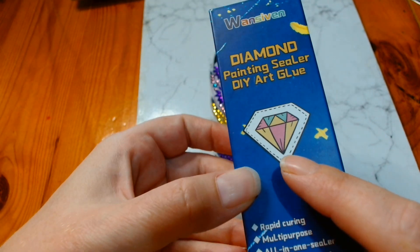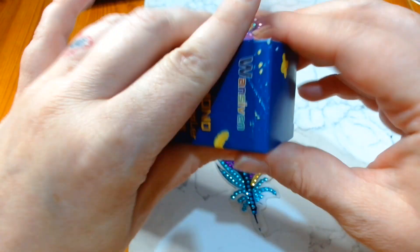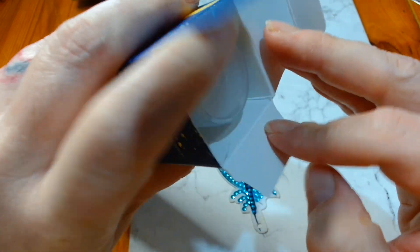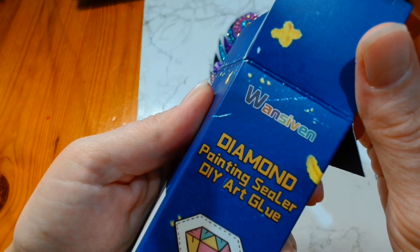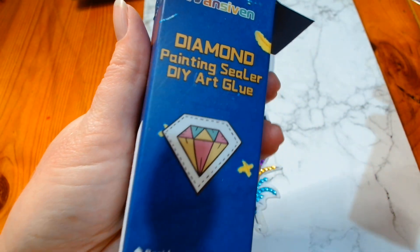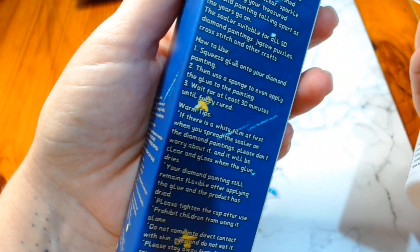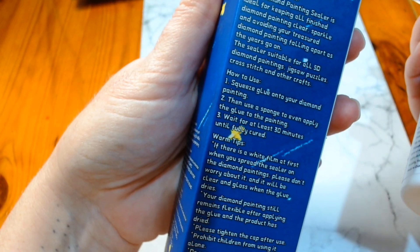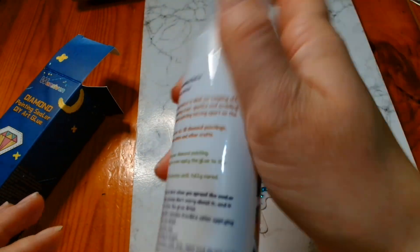So I thought that I would do a double dip or a two-for today and show you how this works. I have used this on a different diamond painting that you haven't seen on the channel. So it is the 1-7 diamond painting sealer DIY art glue, and I got this from Amazon. It's rapid curing, multipurpose, all-in-one sealer, non-toxic and safe, clean and gloss finish. It does dry clear guys. Squeeze glue onto your diamond painting then use a sponge to evenly apply the glue to the painting. Wait for at least 30 minutes until fully cured — but I will probably wait overnight.